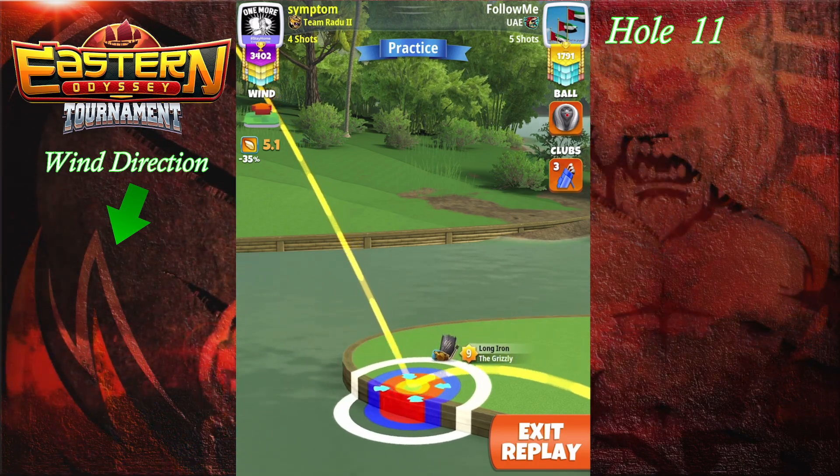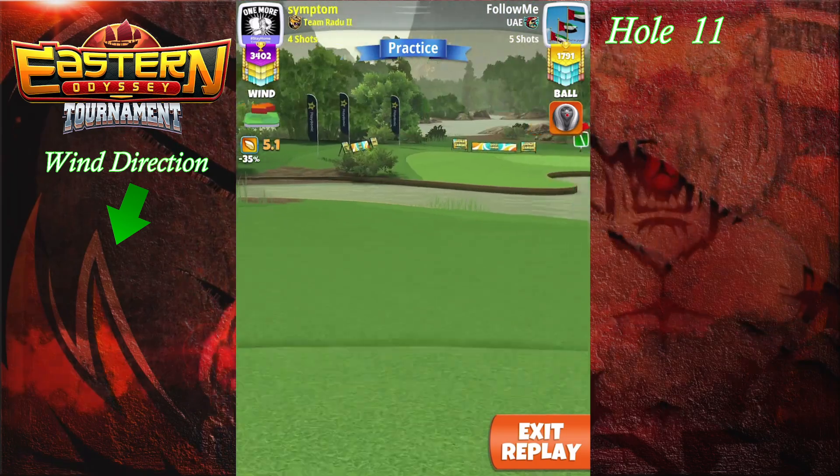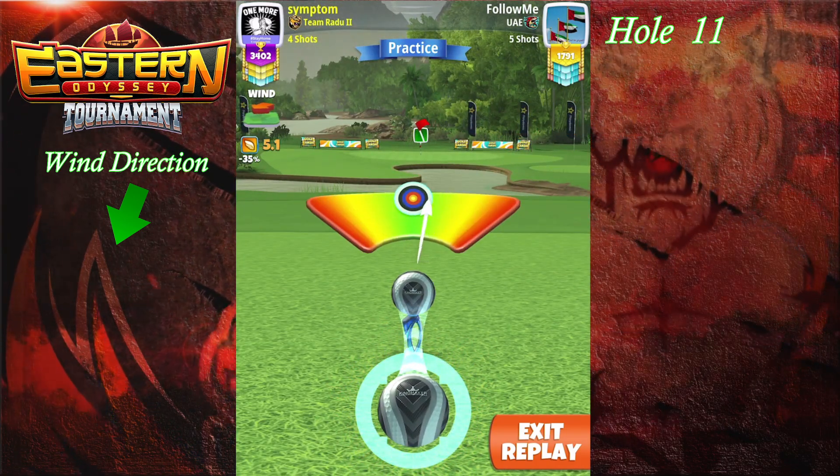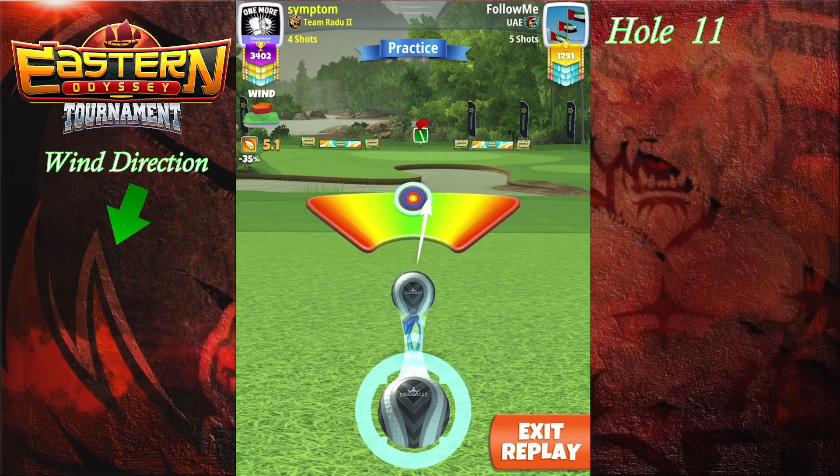So we're gonna try to pull straight. We didn't go into the water. Maybe if we have a higher wind, then we're going to be needing a bit more clicks of OP since we're dropping the distance.